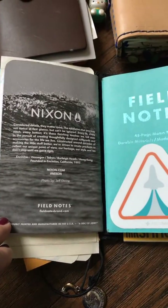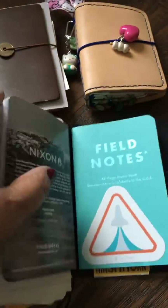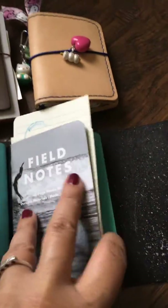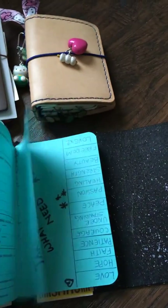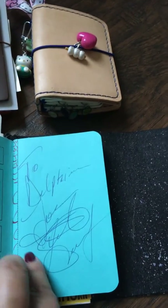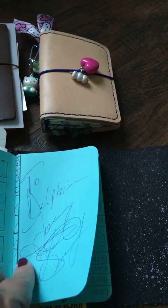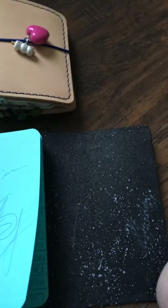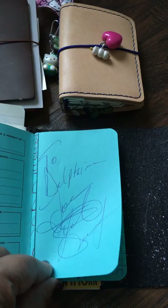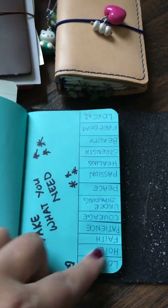This is another Field Notes — they did a collaboration with Nikon cameras and I really liked the cover of that, so if you like Field Notes, definitely check them out. And this one — oh, this is when I met Keith Sweat! I met him after a concert and he wrote his autograph for me in my Field Notes, so that was pretty cool.